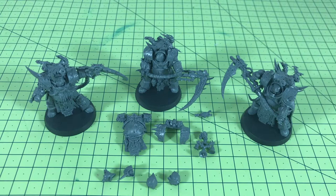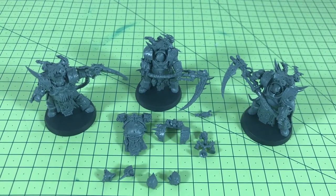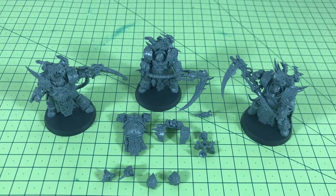Realistically you're not going to be running that many of them in a normal list — three on average, maybe six at a push. I can't see a Death Shroud-heavy army build being all too competitive, maybe in a thematic build. Even then, they're quite expensive models both in price and in points, so I don't think we're going to be running a whole lot of them.